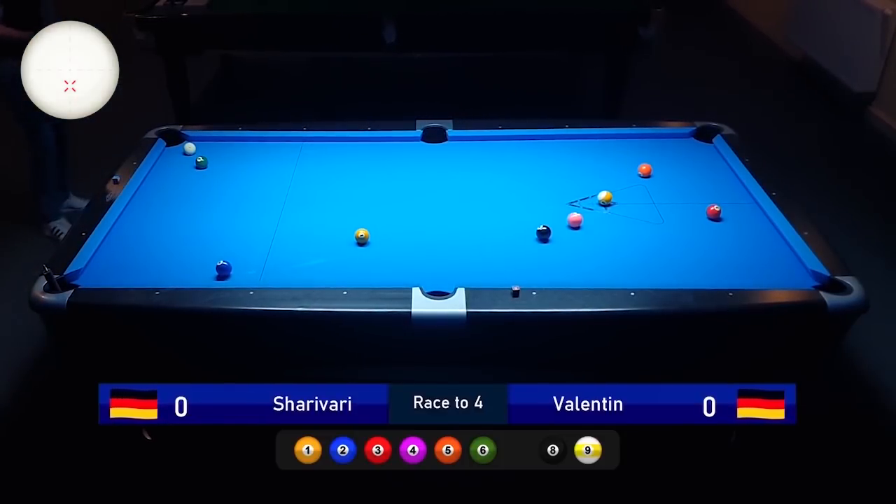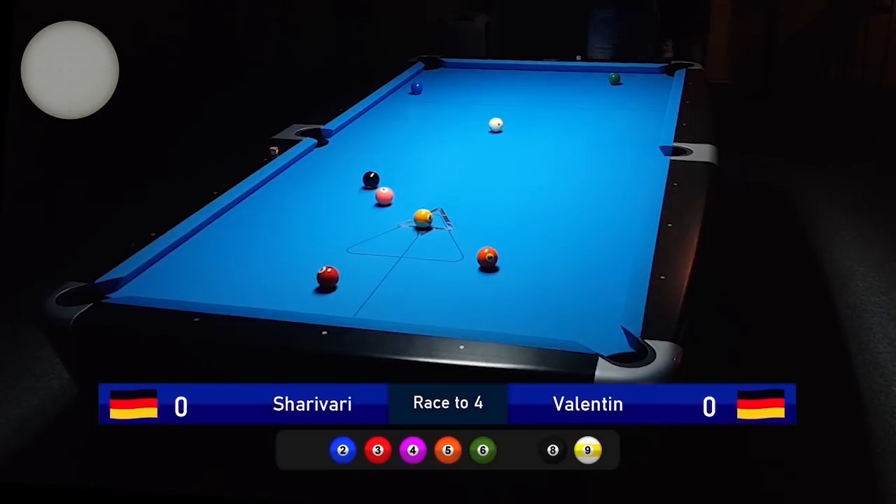Here I have a jump shot on the one ball. I'm playing the jump shot because A, I just have to go over the edge of the six ball, and B, very importantly, I'm guaranteed a position on the two ball if I make the jump shot. If you are left with a jump shot after the break and you can make the jump but have no position afterwards, don't play it because it doesn't pay off.